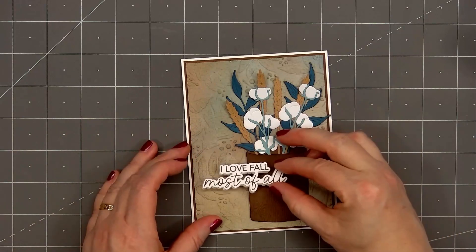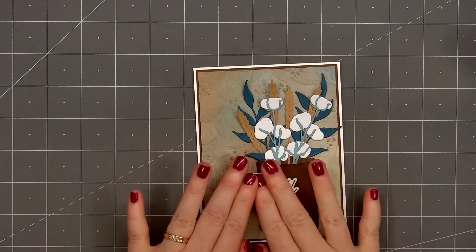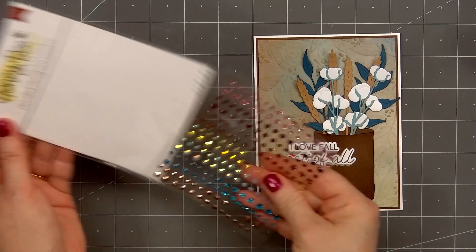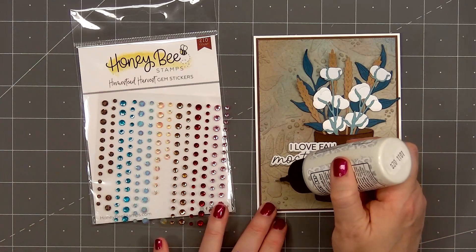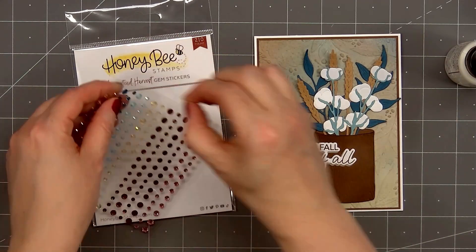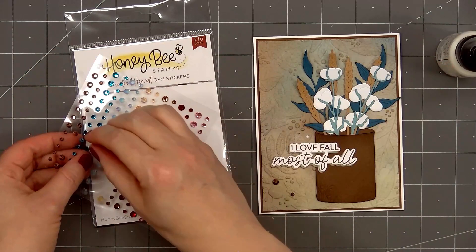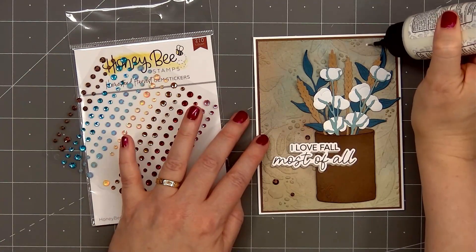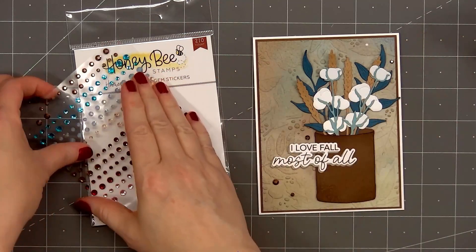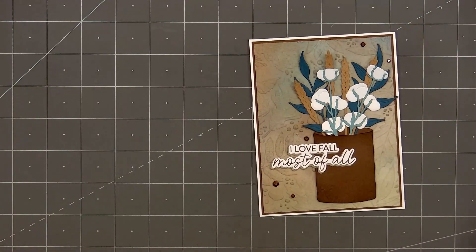For embellishments, I'm using the Homestead Harvest Gem Stickers in the brown color. I'll put three in the lower left-hand corner around the sentiment and two in the upper right-hand corner. They do have adhesive on the back, but I'm adding a small drop of Barely Art glue since I'm adhering them on an embossed background — it's never fun to pull out a card to send to somebody and realize the embellishments have fallen off. I'll press all of those in place.